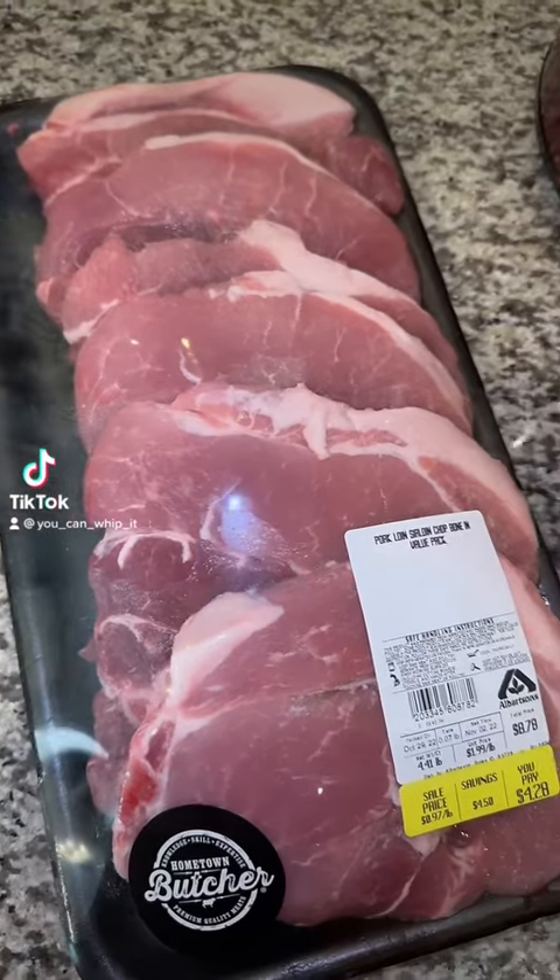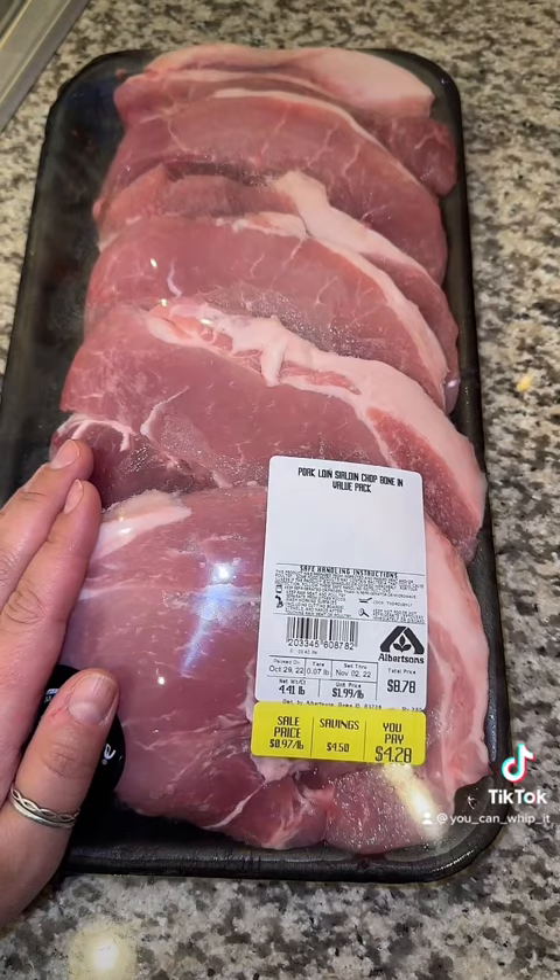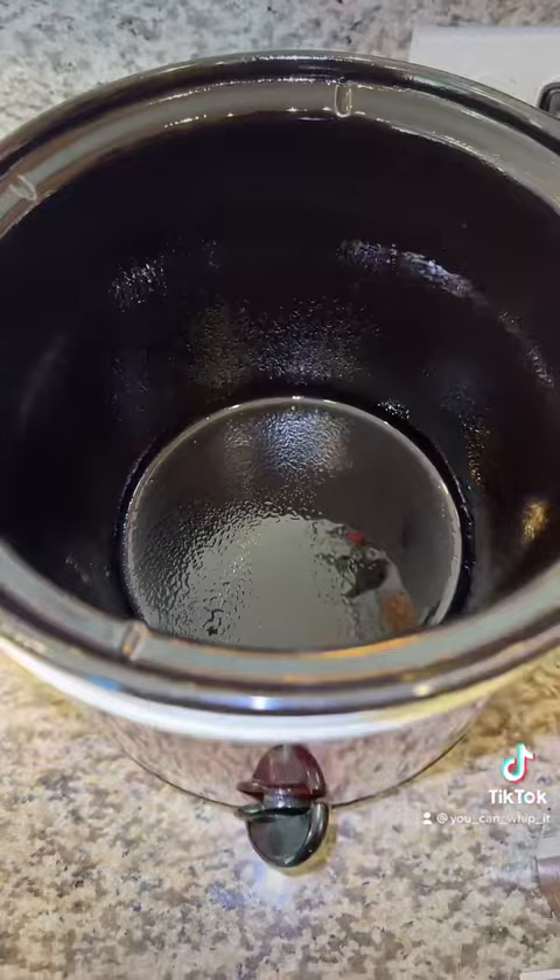Today we're going to make a three-ingredient pork chop crock pot meal. For this recipe we're going to need about one pound of pork chops. Spray the inside of your crock pot with some cooking spray.